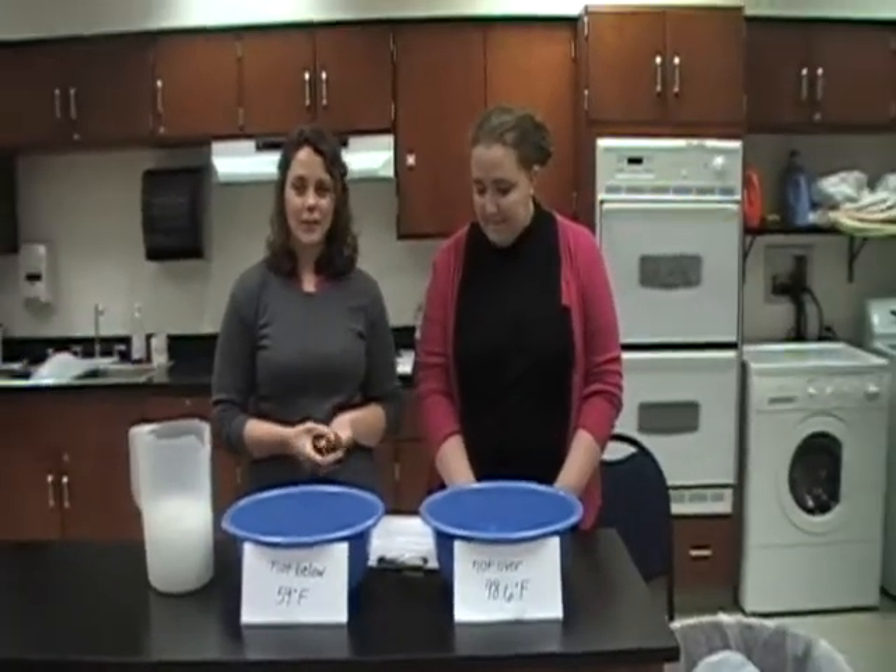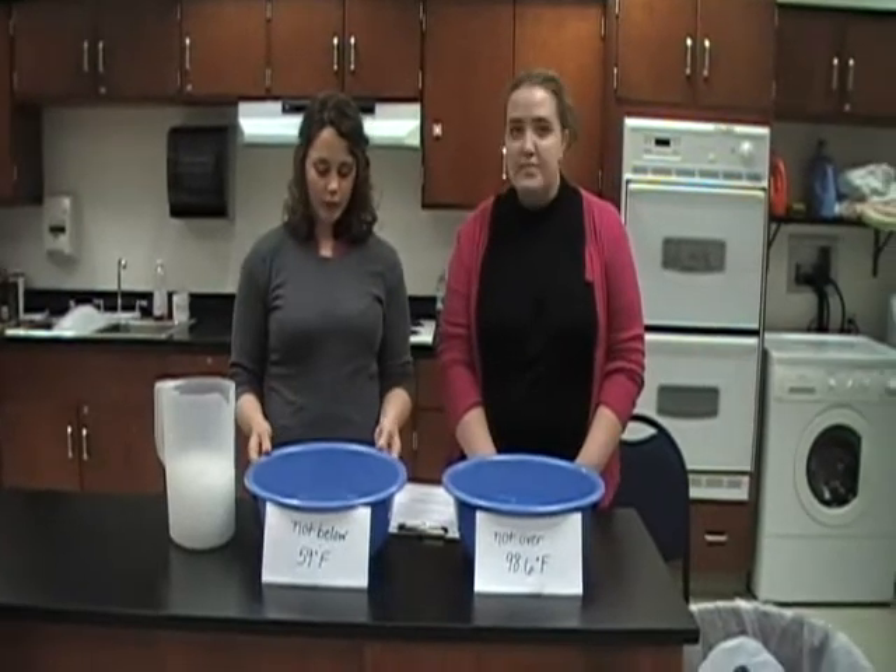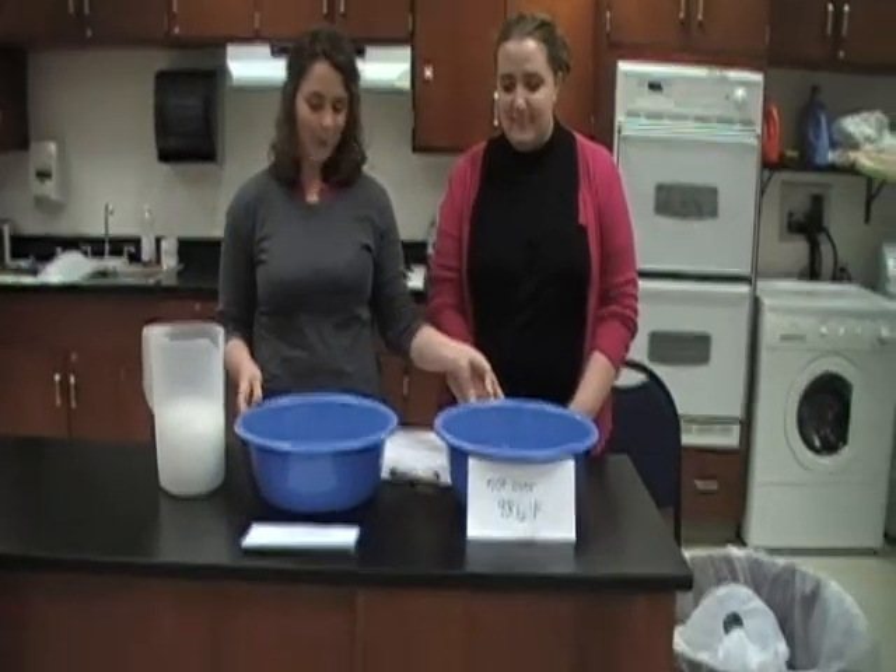This is the contrast bath. You would use this with someone who has edema, and you're going to start with two bowls of water, one with cold water and one with warm water.